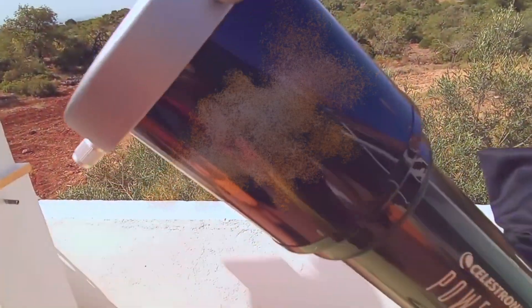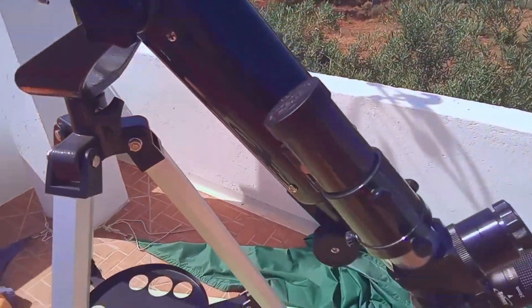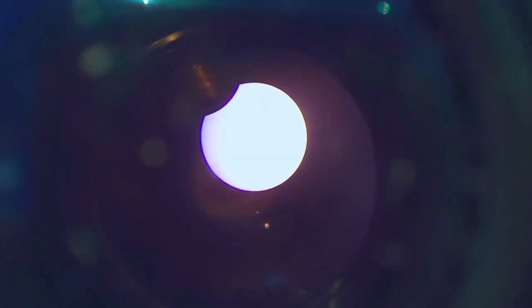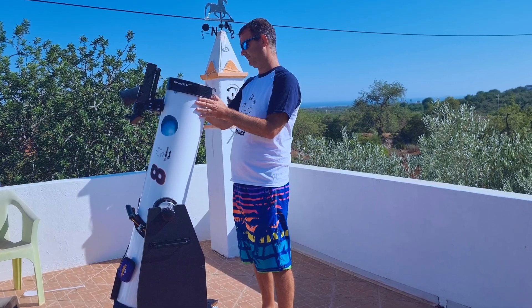The first solar filter I got was for a 70mm refractor, an inexpensive one I have. It allowed me to watch a solar eclipse. I'll leave the links to all the materials used in this video in the description. However, with such a smaller aperture I couldn't get so much detail, and I decided to make a special filter for my 8-inch Dobsonian telescope.